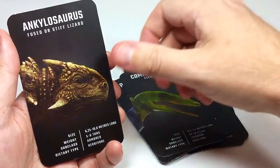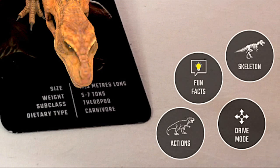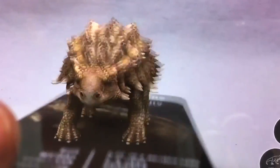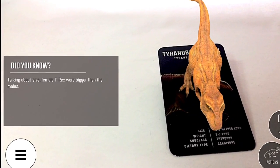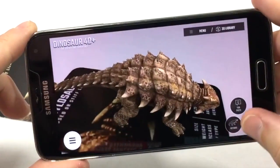Essentially, there are anywhere from two to four icons or buttons that appear on the lower right-hand side of the app screen when you're using the Augmented Reality cards, and the options depend on which card you're viewing. The two options available on every card are Fun Facts and Actions. By pressing Fun Facts, you get to learn some interesting tidbit about the dinosaur you're viewing, and if you press the Actions icon, the dinosaur will actually do something interesting, like roar or move around.